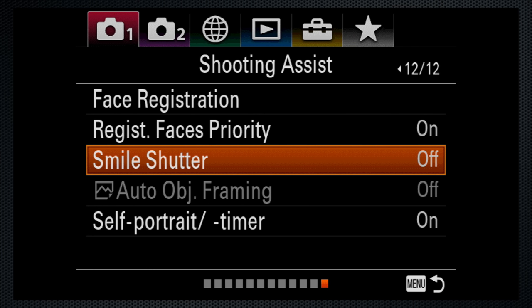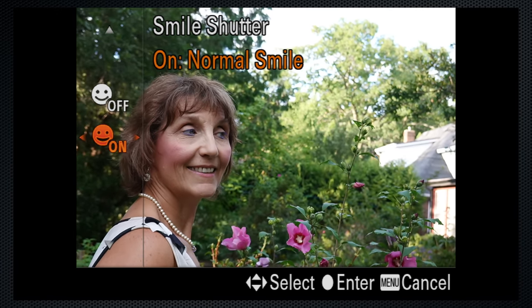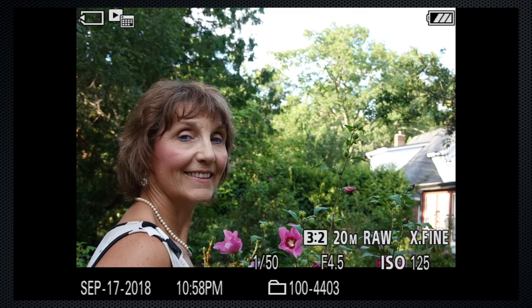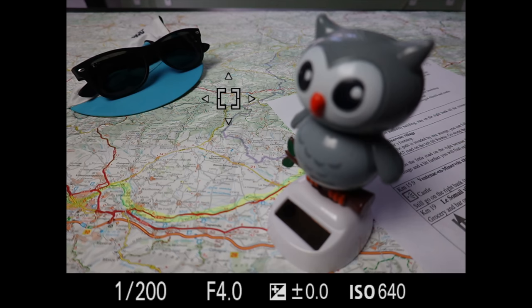Although slightly gimmicky, the Model 6 includes a smile shutter with three levels to automatically snap when a smile is detected. In general, focus is fast and confident, and seems to be similar in speed to Sony's higher-end full-frame models. That's impressive at this size.